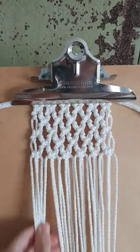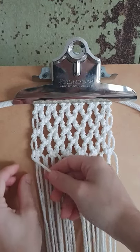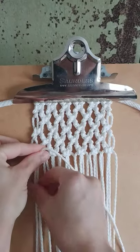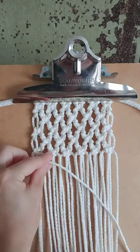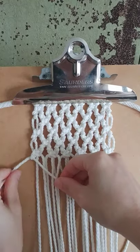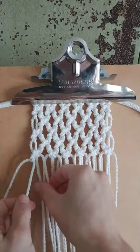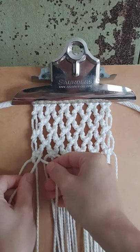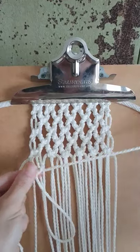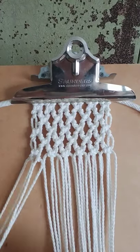Now that you've done your row of square knots, for each cord we're going to do diagonal clove hitch knots. Take your first cord and pull it over from left to right, then take the second cord and tie clove hitch knots. Place it over and pull it through the loop, hold it at an angle from left to right, tighten — that's the first clove hitch knot. Then do the same thing but the opposite way: from right to left, hold your filler cord right to left, do a diagonal clove hitch knot over and through the loop, tighten. Do that all the way across.